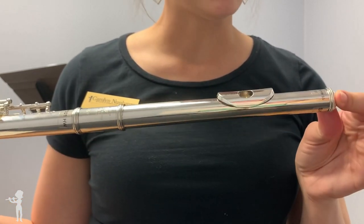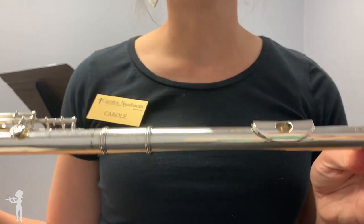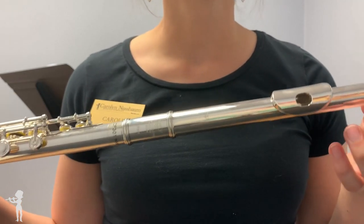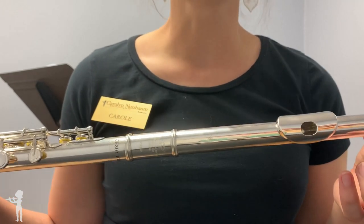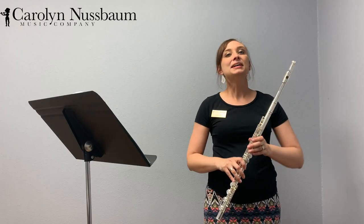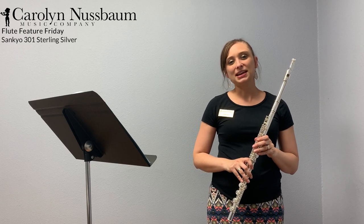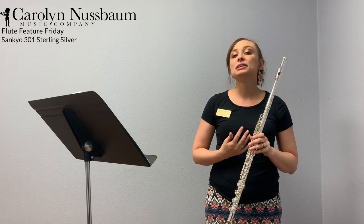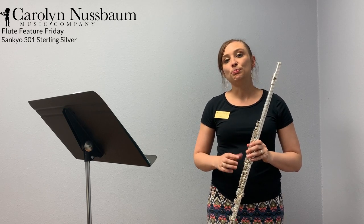This particular head joint is the ST cut, but there are also two other different cuts. So you can pick whichever head joint cut fits you the best, because we're all just a little bit different. To give you an idea of what this flute sounds like, I'm going to play just a short excerpt of one of my all-time favorite pieces for solo flute by Boza.